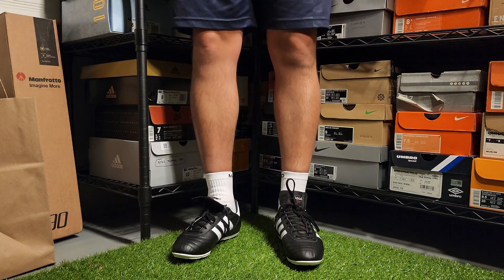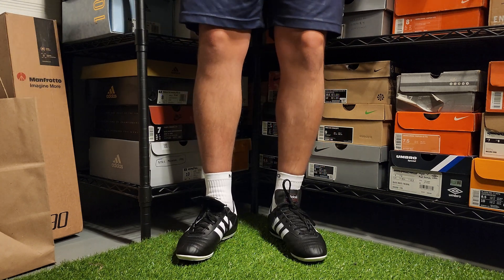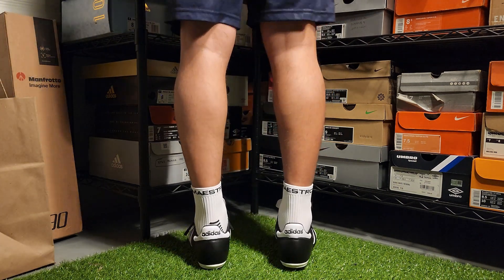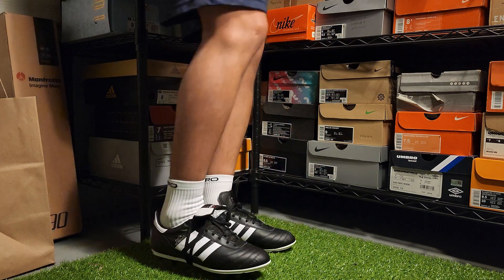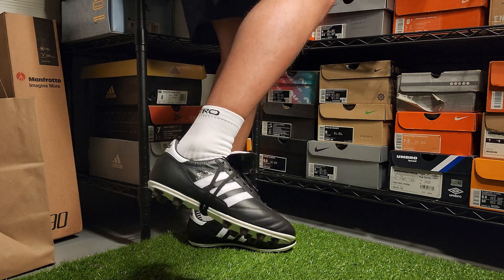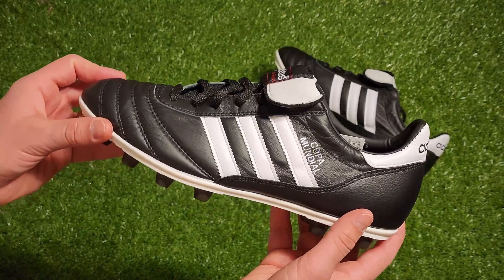These are some of the most comfortable cleats right out of the box that I've ever put on. If you're looking into trying out a pair for yourself, I would recommend going true to size on these. I normally wear a size 8 US and the ones on my feet now are a size 8 US. The win here is that this cleat was clearly ahead of its time and it continues to be a great seller for Adidas because it keeps delivering what it once promised over 40 years ago.